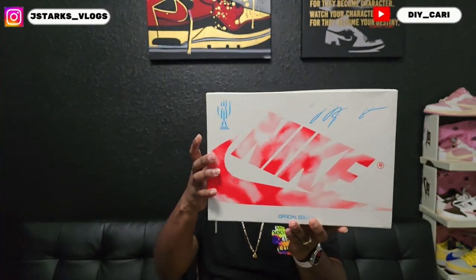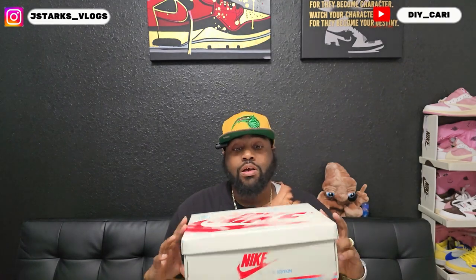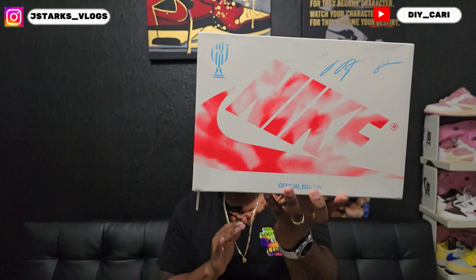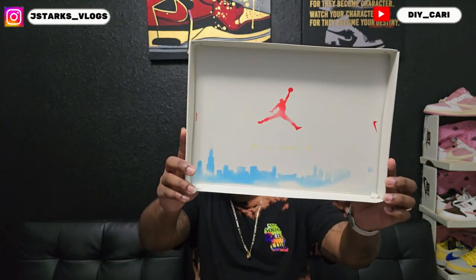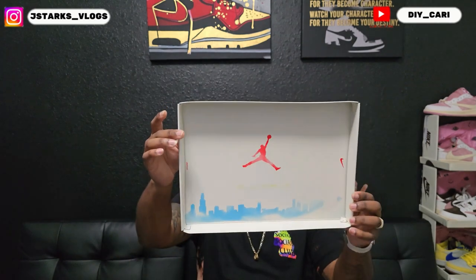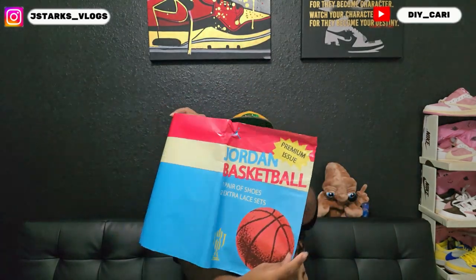This is gonna be the box. If you have not seen these, just so y'all know, these are the Trophy Room Air Jordan 1 Lows — Home Edition. I did do the Away Edition a few months ago, like three or four months back. This is the Home Edition. You see that skyline of Chicago with that Jordan logo in the middle. Comes with the premium Jordan basketball paper, and at the bottom you got the signature with the Trophy Room logo.